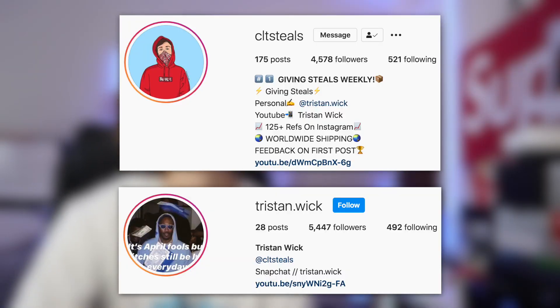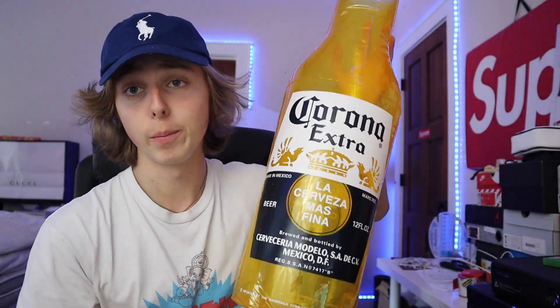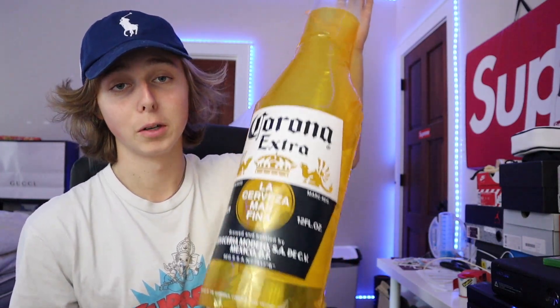You can also check out my Instagram down below and go join the Discord — the link is right there. And something random before we get into it: I copped this new accessory — a three-foot inflatable Corona bottle. Anyway, let me discuss how you guys can cop these sneakers when they drop.